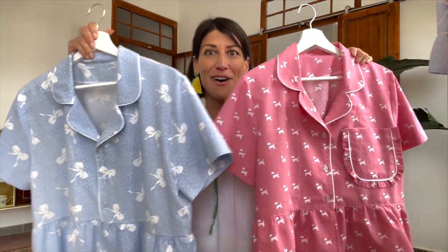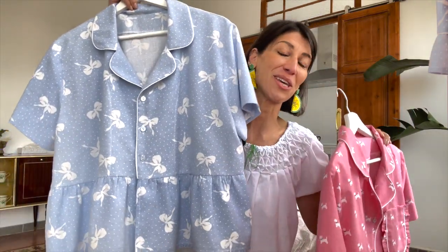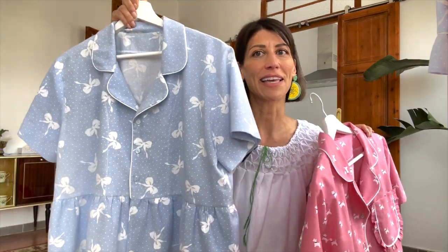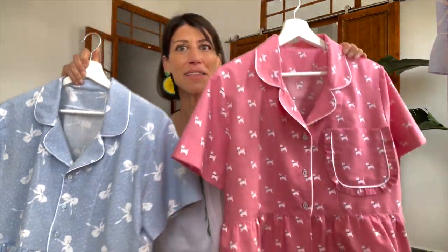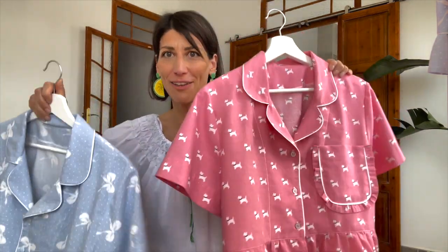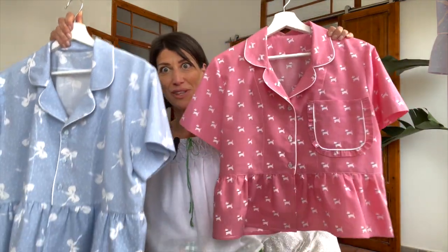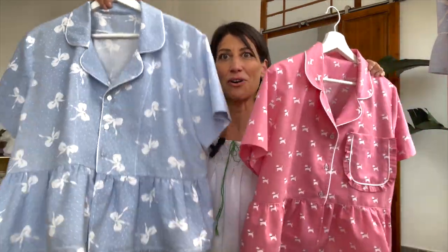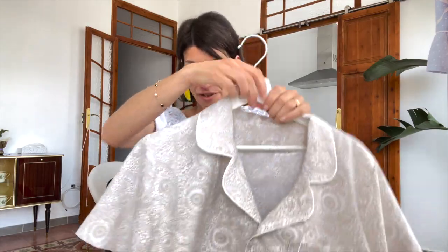I went back and forth on the pocket — to pocket or not to pocket. Without the pocket it has a very simple, classy look, but with the pocket it definitely adds the fun, playfulness, and really classic pajama style. I may actually go back and add the pocket on this one. Let me know in the comments what you think — I'm still torn.